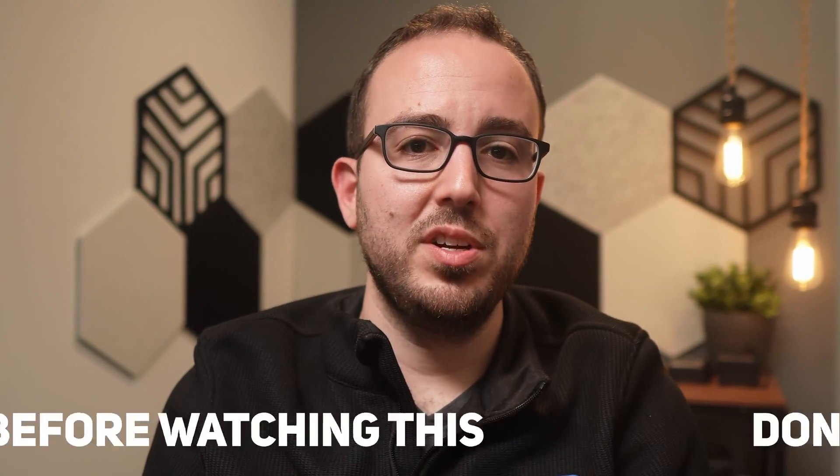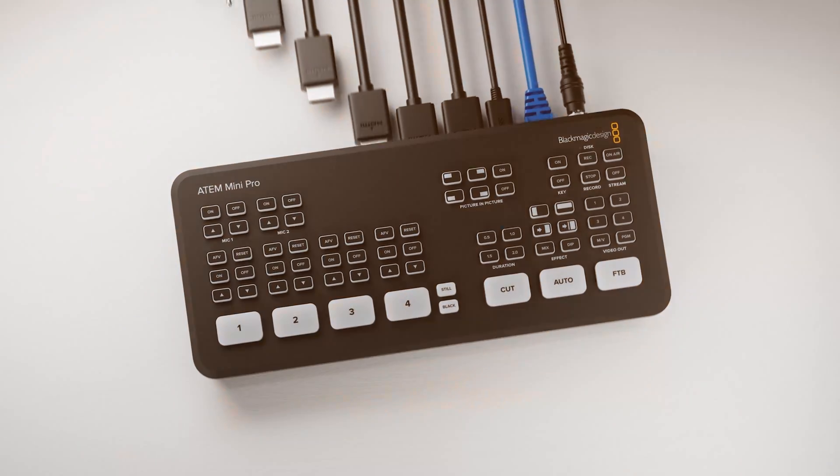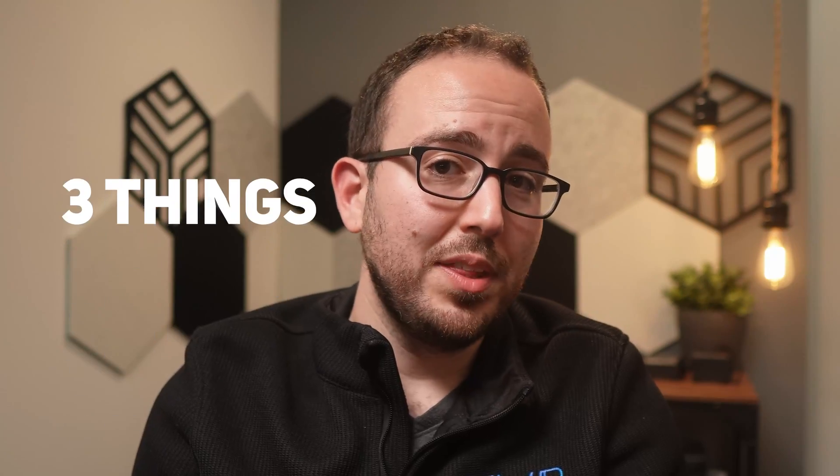Don't buy an ATEM switcher before watching this. A lot of people go out and buy the cheapest live streaming switcher they can find and are quickly disappointed that the ATEM switchers can function a certain way. Here are three things that you should think about before buying the ATEM, and if you stick around to the end, I'll help you make the best decision when picking out an ATEM Mini live streaming switcher.